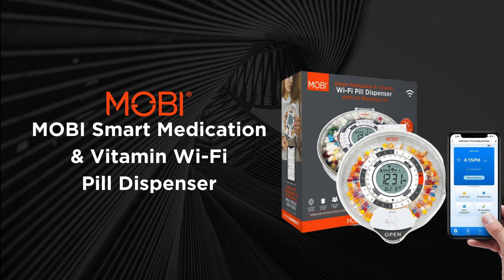Hello! In this video, I will talk about how our Mobi Smart Medication and Vitamin Pill Dispenser can benefit your daily lifestyle or benefit those in need. I will also demonstrate how simple it is to connect the pill dispenser to your smartphone and how to set it up without a smartphone.